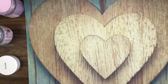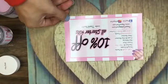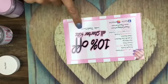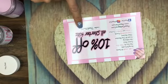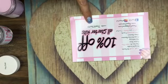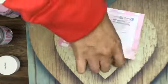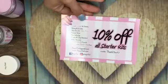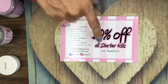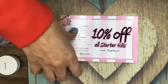We have some newbies on and I think we should share our discount real quick. We have 10% off all starter kits — use code THANKYOU10 for 10% off all starter kits. Anybody new watching: all of our starter kits are 10% off with that code.